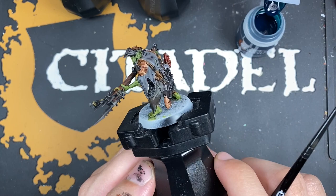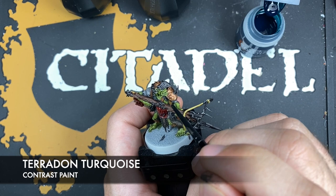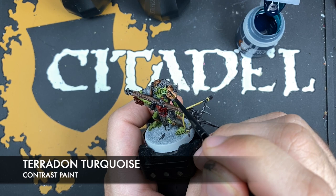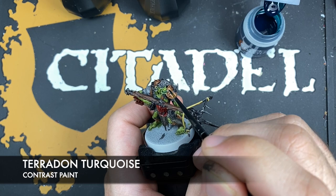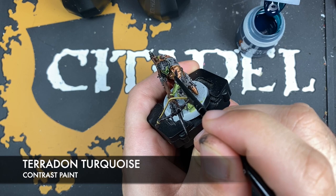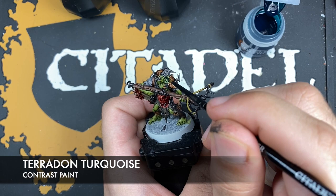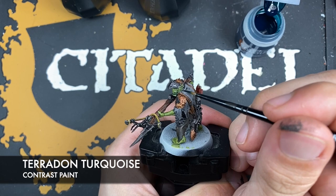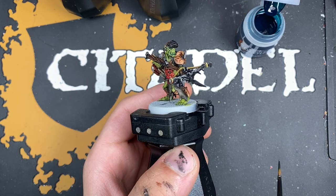With those shades applied, what we're now going to do is take some Pterodon Turquoise — just a little bit — and use this around the bottom lip and around the eyes.